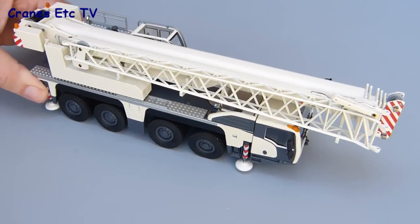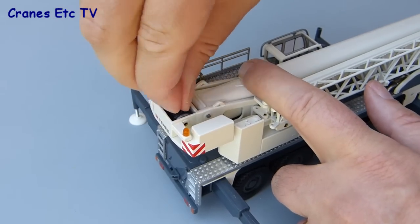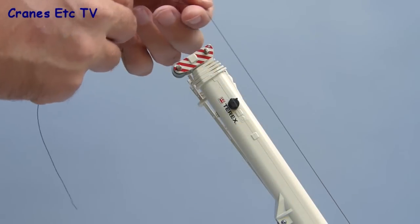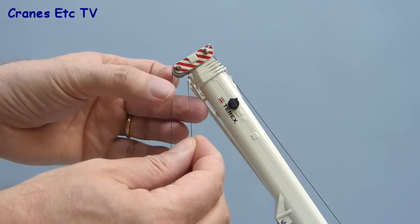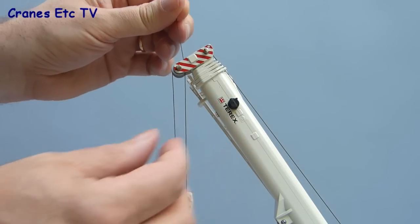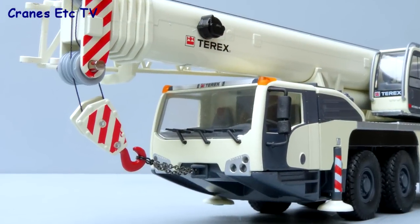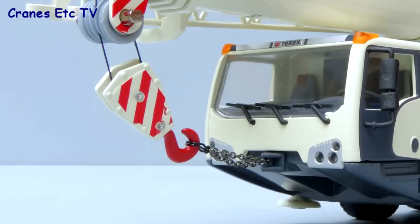The model can be posed like this, or you could even add some of the counterweight if you wanted to. For the purposes of display we'll also add on the hook, so the first thing to do is to take the thread off the fly jib winch drum, run it over the end of the boom, thread it through the hook, and then tie the rope back up onto the boom head. There's no particular tying on point, but once you've made the knot you just need to trim off the end for neatness. Unfortunately the hook doesn't directly fit to the hitch point under the cab, so a short length of chain has been used.